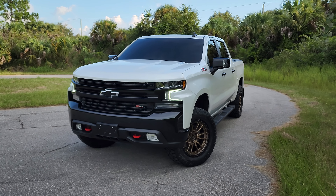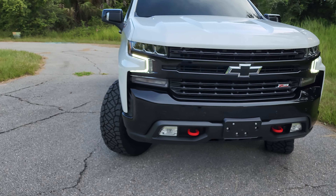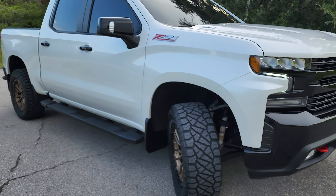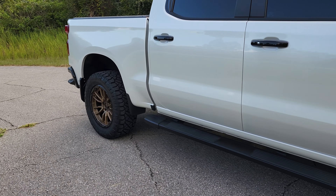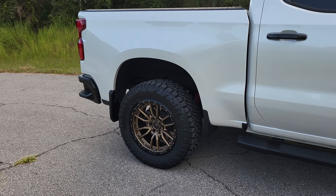The only thing I need to look into is the sensors. When I ordered from Custom Offsets they put the sensor inside, but I'm not sure — can somebody tell me in the comments — do I need to plug it into a computer to reconnect them, or does that happen automatically with time and driving? But yeah, that's the look. If anybody wants to get the Fuel Rebel on the Trail Boss, 20-inch, this is how it turns out.